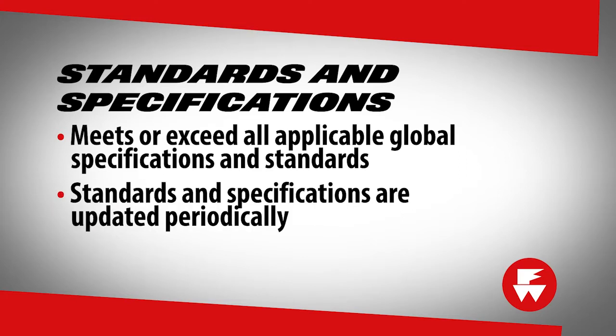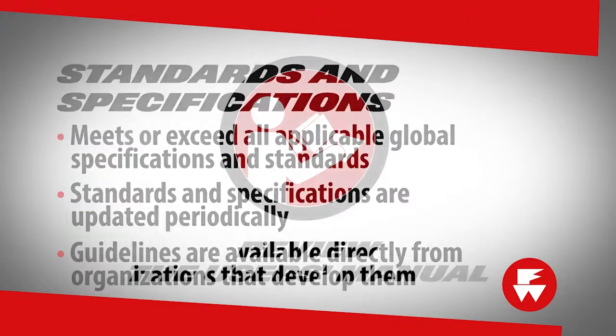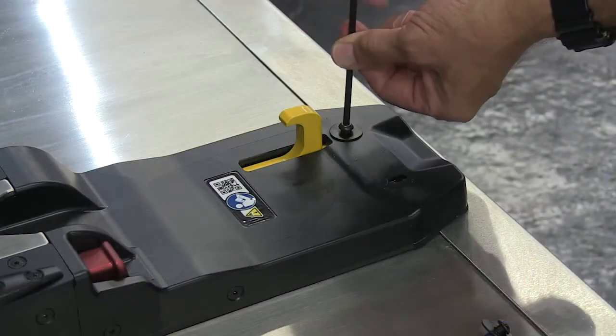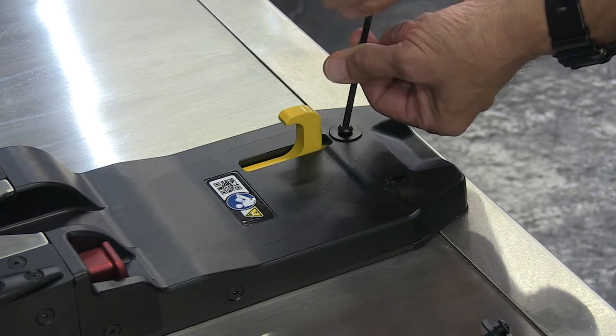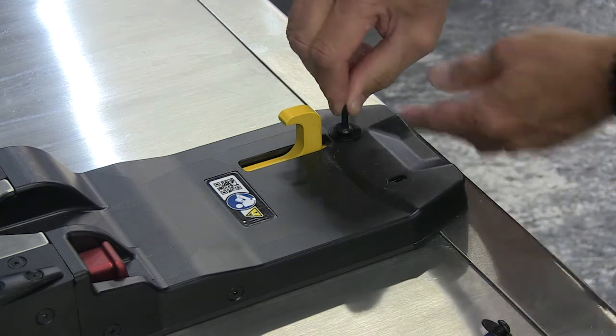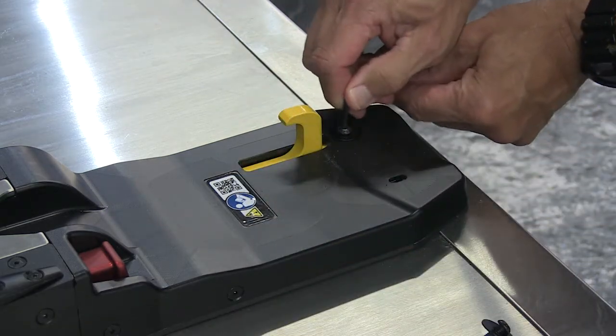Be aware that the standards and specifications are updated periodically. Current guidelines are available directly from organizations that develop them. Contact information is listed in the user's manual. The integrity of the inline fastening system relies heavily on the installer to secure the fastening system to the ambulance in a way that meets or exceeds guidelines that are in place at the time of the installation.